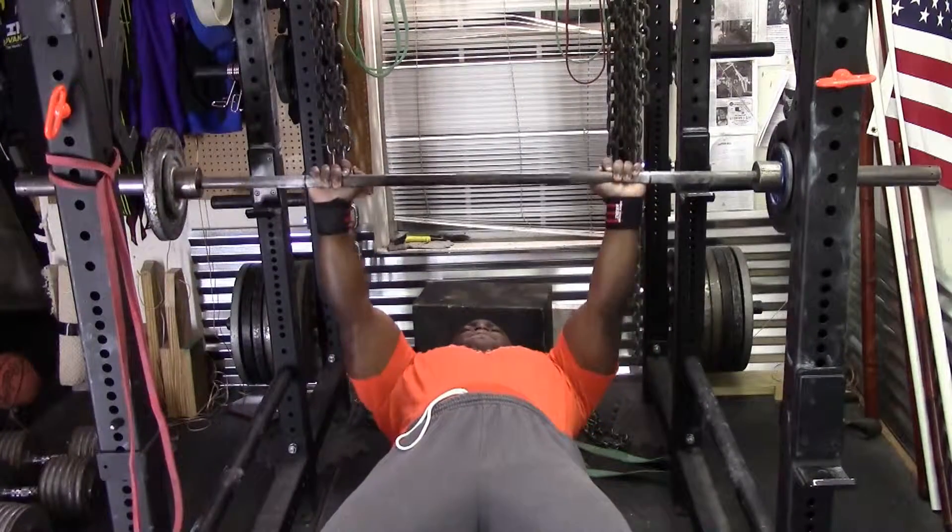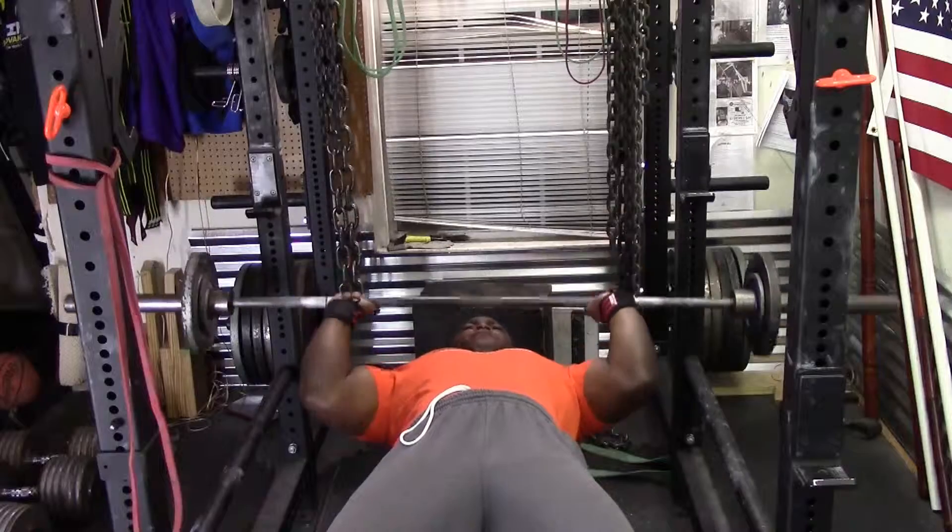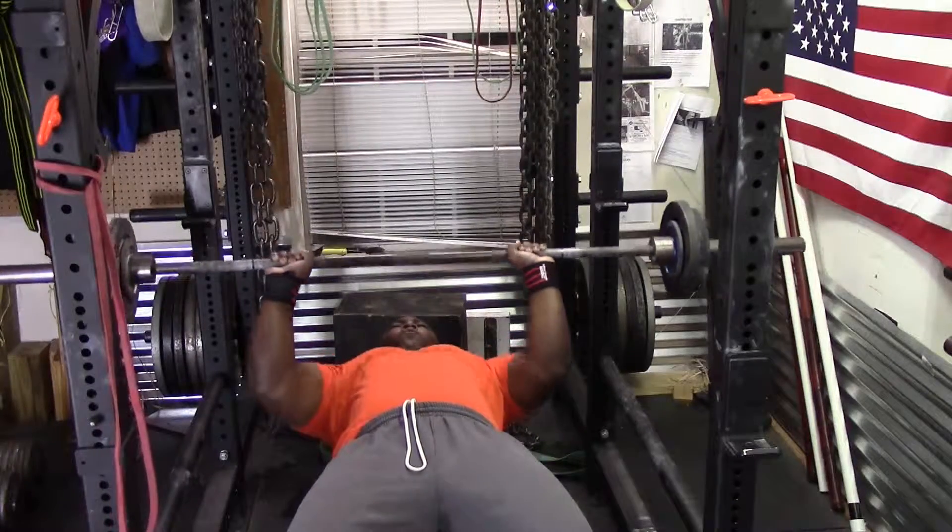Then followed that with tricep extension — four sets of 10, increasing the weight each set until I get to my final set.